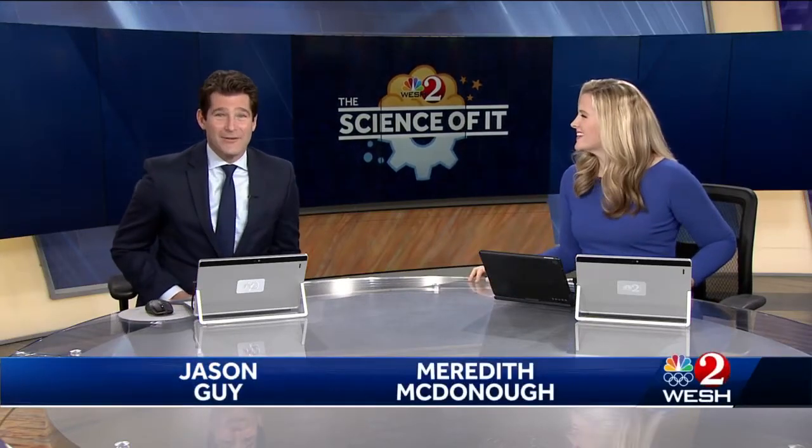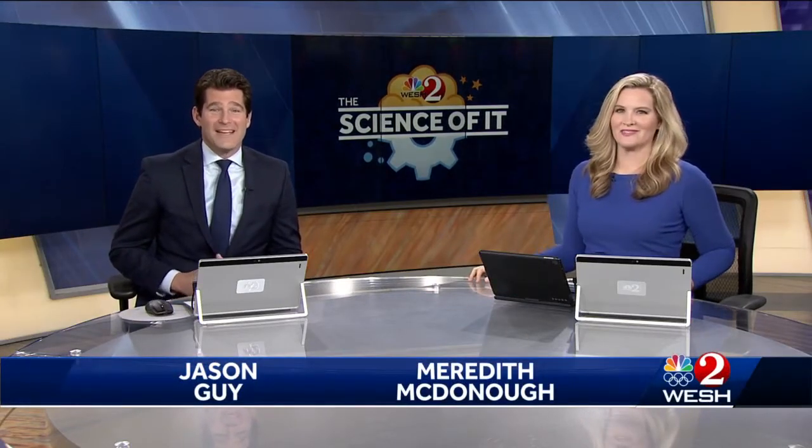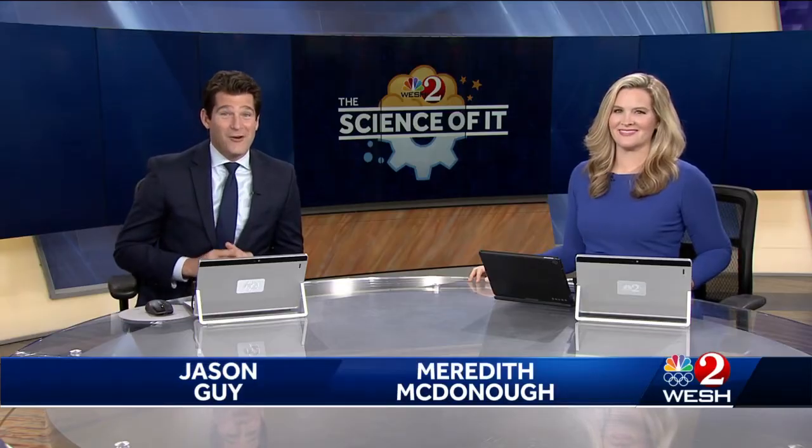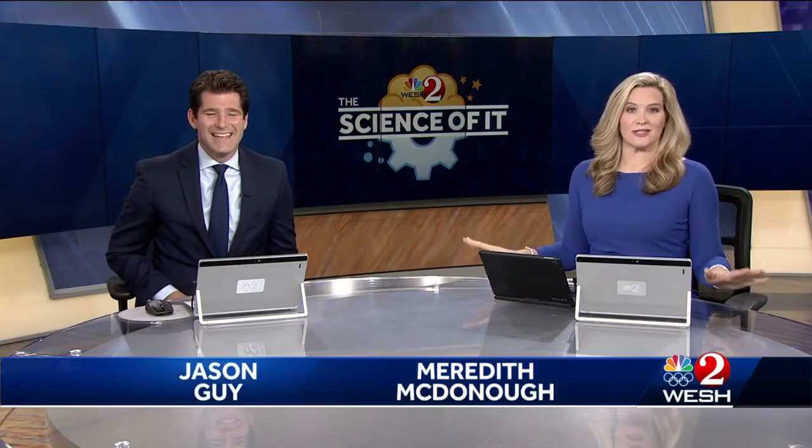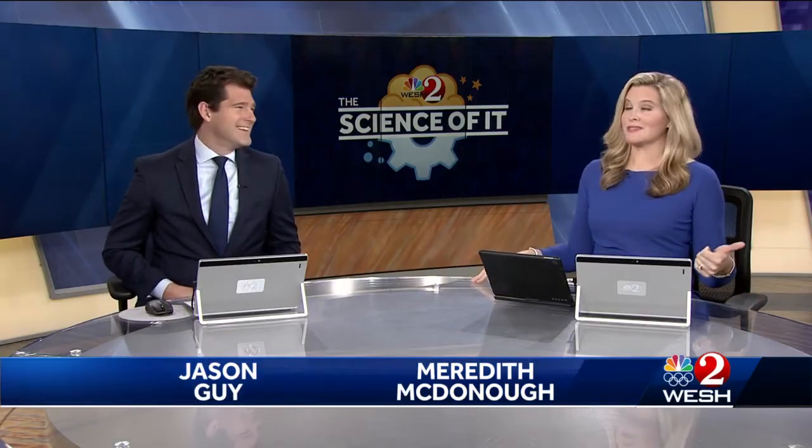Welcome back this week on The Science of It. We have an easy and fun experiment that your kids can do right at home if you give them permission. First warning meteorologist Alex Alisi shares this week's experiment that involves balloons and water.